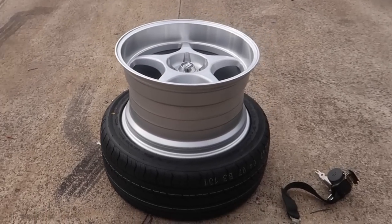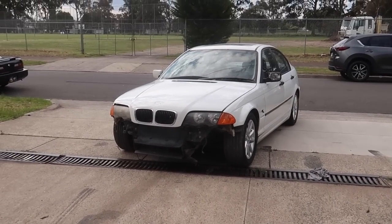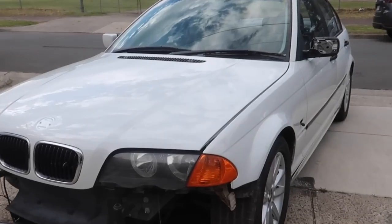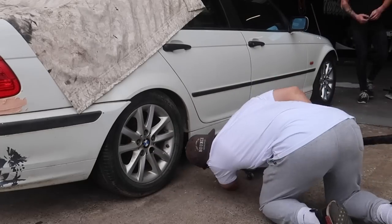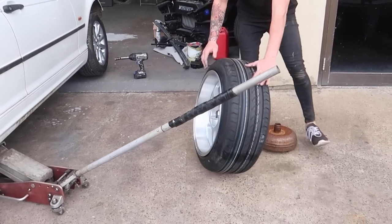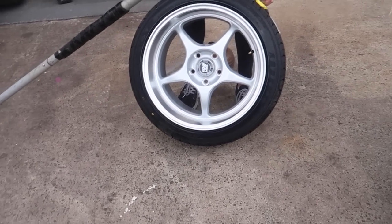Then we can grab these wheels, take them to the tyre machine, mount them up, inflate them, and see what they look like on the car. A little treat for ourselves — we work super hard all day. I think this is going to look crazy once we get the whole thing together. Let's chuck some tyres on the wheels and go! We're fitting 235/45/18 tyres for these wheels.